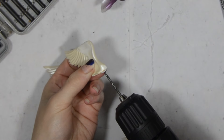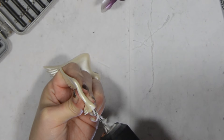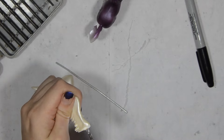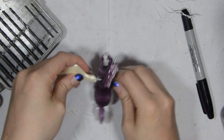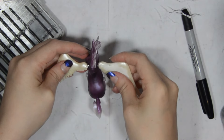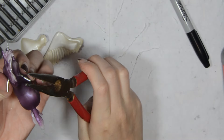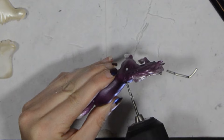Next I can drill into the wings. I try and go as far up as I can to have as much strength as possible. I put them onto the model to measure where to bend the wire, then I can bend it with some pliers. Here is where I realized the wings sat too far up once they had wire in them, so I drill in the other hole. This is why it's important to keep checking as you go before you make anything permanent.